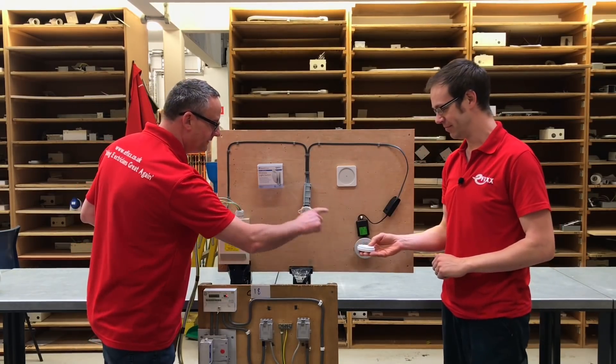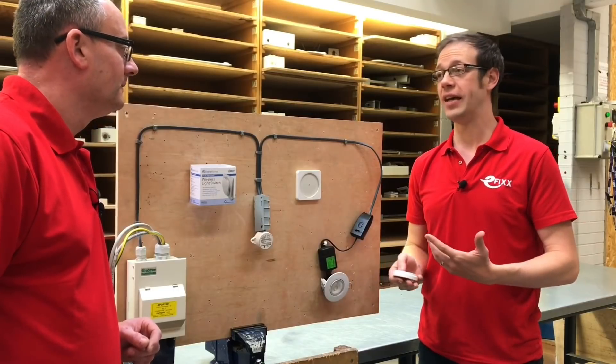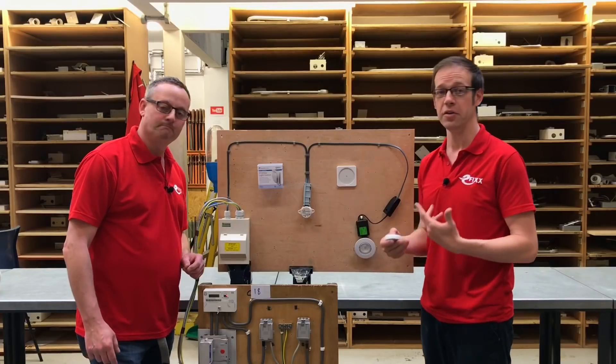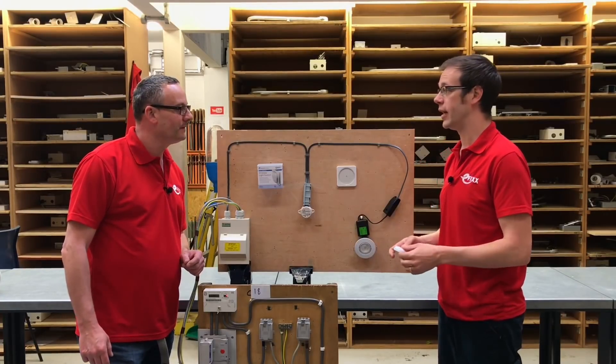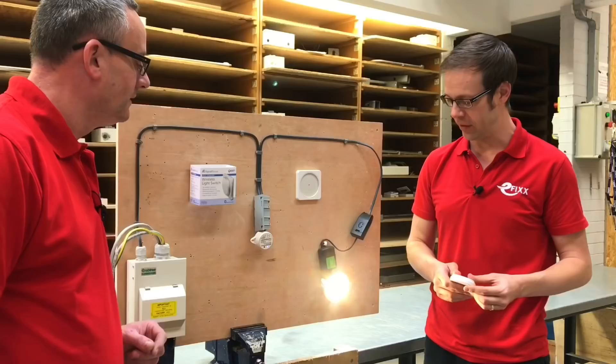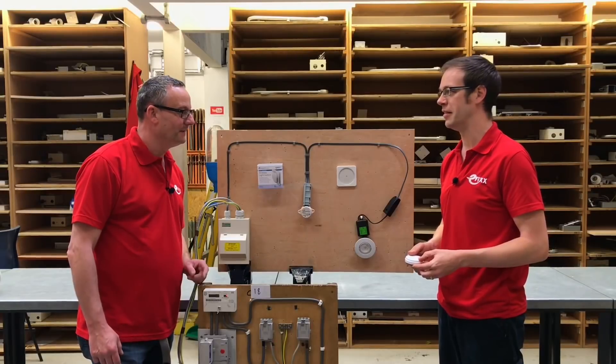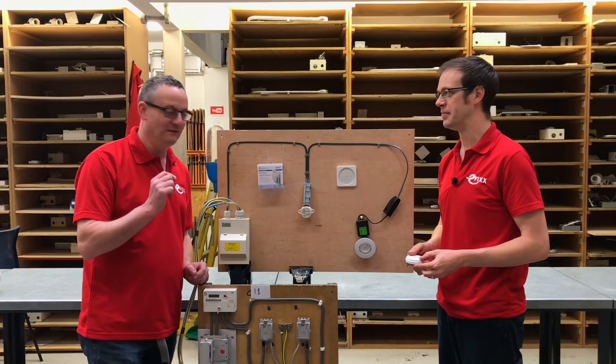And how is that talking to this? So this is via Bluetooth technology. And of course the advantage of that is there's no need for Wi-Fi, no need for hubs or anything like that. This just talks directly to that via Bluetooth control of the lighting. So we've got the on side and the off side. That is truly fantastic, and that was the first time we've done that.